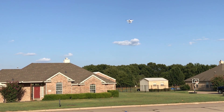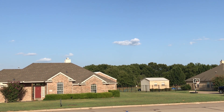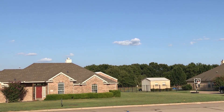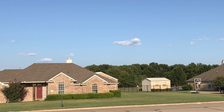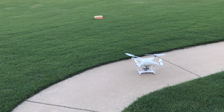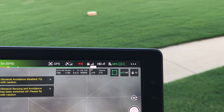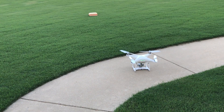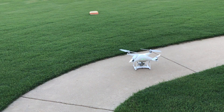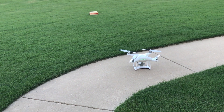I brought it back. We flew that for a while — both deliveries used about 30% of the battery. Let me check the motors again. They're a little bit warmer — maybe around 105 degrees tops. They're still not hot or anything I would worry about at all.